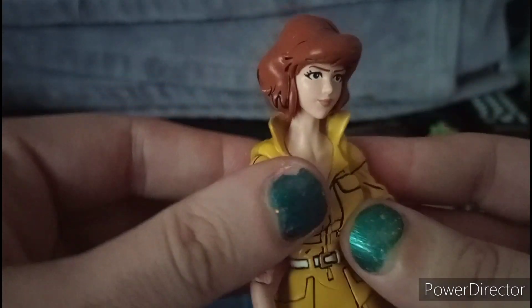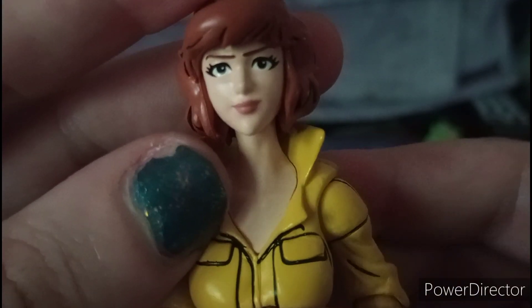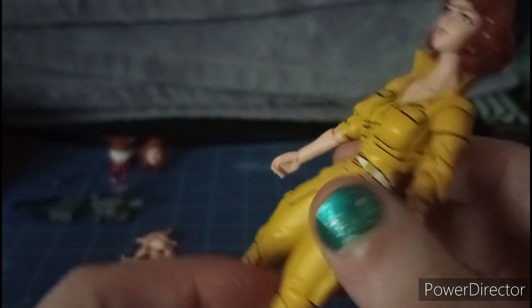Why would they update her? Because sometimes figures just don't look right — the head's too big or there's no visible neck, something like that. But they had to do it, and I had to get her because I only have one April O'Neil in my collection.